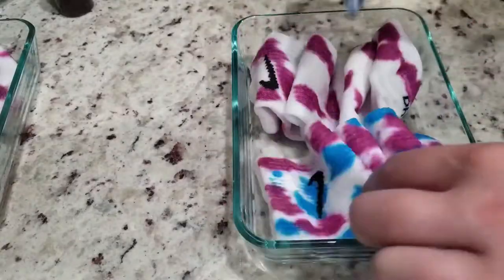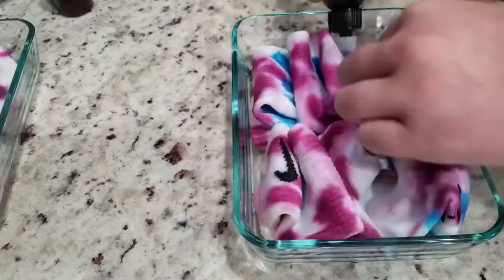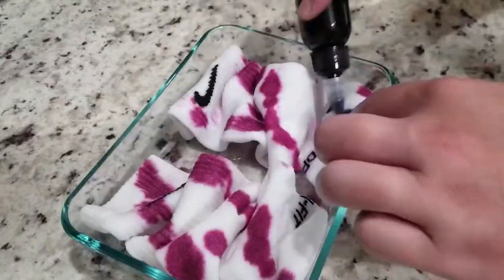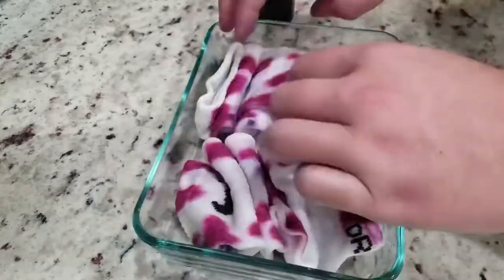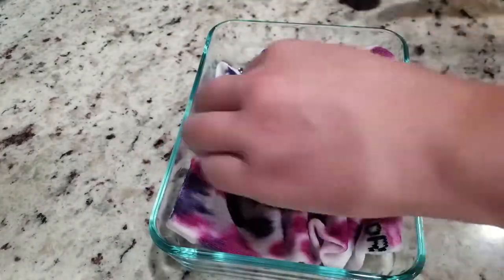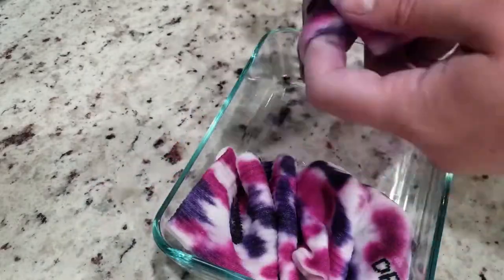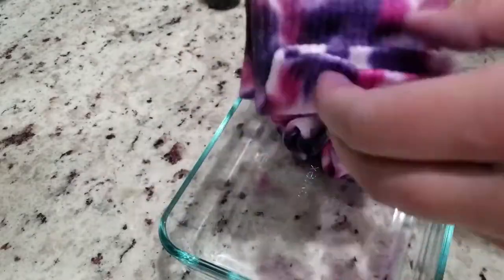There are a lot of different techniques that you can do. If you mix your dyes in a bottle, make sure to label the bottle. I've had a few times where I didn't label it and I would think a certain color is pink or purple and it's the very opposite. So make sure to label your bottles.